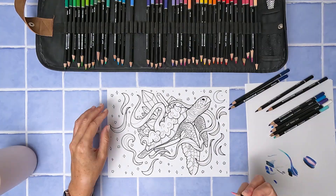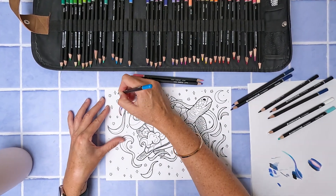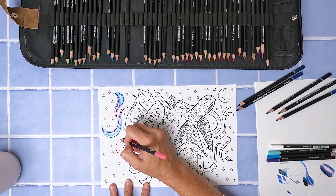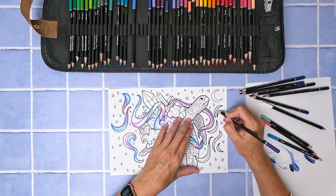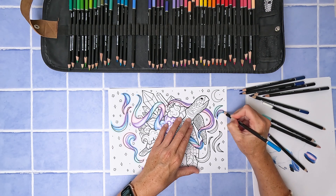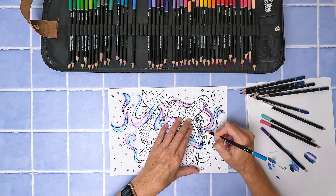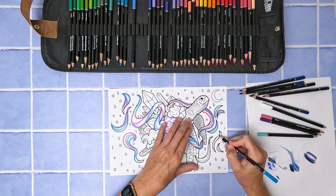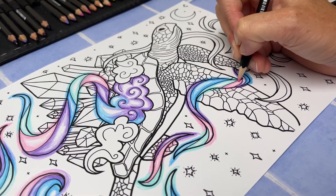I want the misty swirls to glow, so I'm going to start on those and blend the lighter colors of the mist into the darker background. I'm mixing blue, pink, and turquoise to get a pastel swirl rainbow effect, and I'm testing a technique where I color outside the lines a little bit and blend that into the nighttime background — hopefully that works out. The aim is to create a glowing effect. As I start adding color to the background and deepening it, I realize I need to apply the same technique to the stars, so I'm coloring outside the lines a bit and blending in with the background colors.